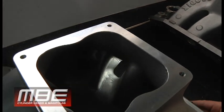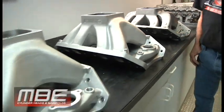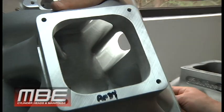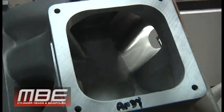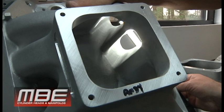You can see the plenum volume and everything in there. Now we come to this — Bob will lift that up. This is the same manifold 40 hours later. 40 hours later we have to do all of this, and still everything is a sacrifice in the porting. There's nothing that's not a sacrifice because we're dealing with an existing casting.